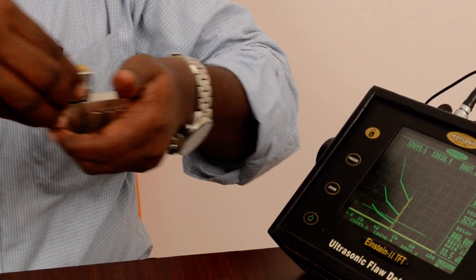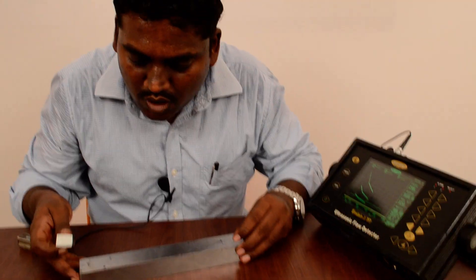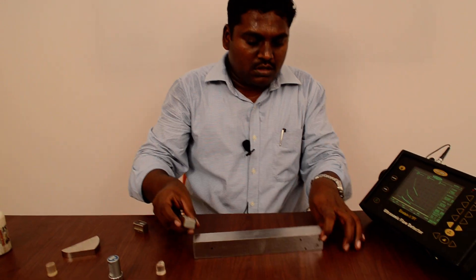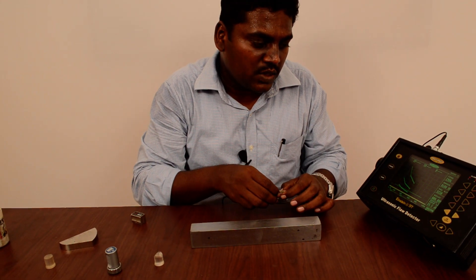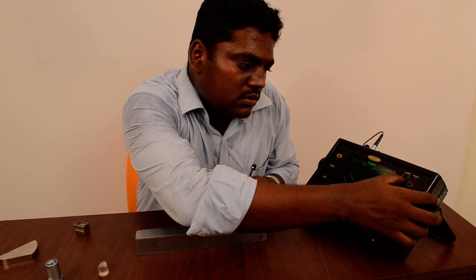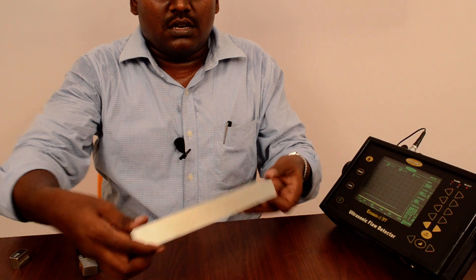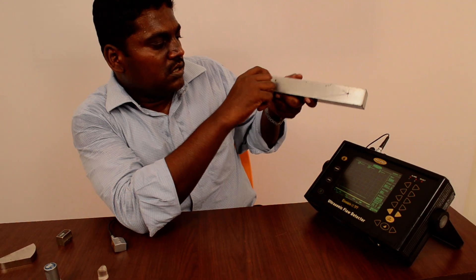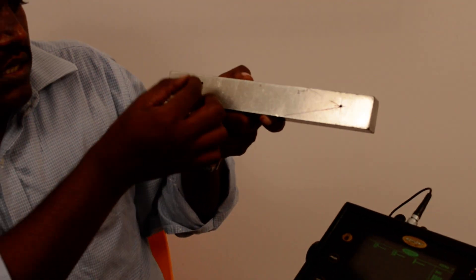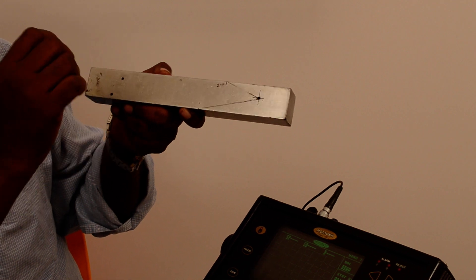That's all — our calibration is done. Now I will show you how to draw DAC with the help of this DAC block. We have a DAC block here which is 35mm thickness, and we have some side-drill holes on this calibration block. This is a 3mm diameter side-drill hole.